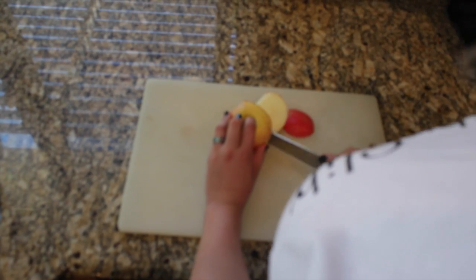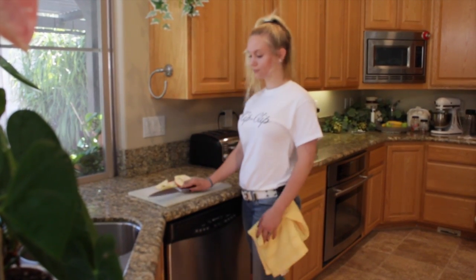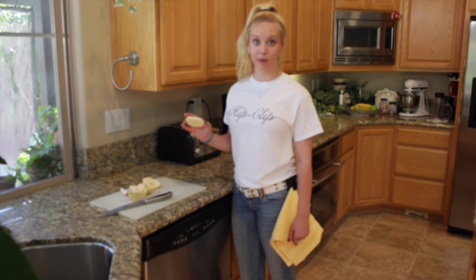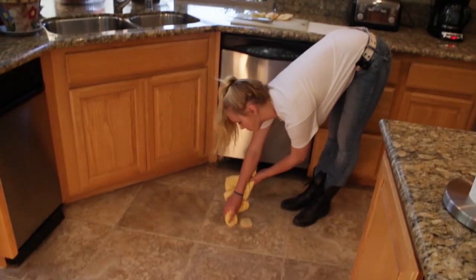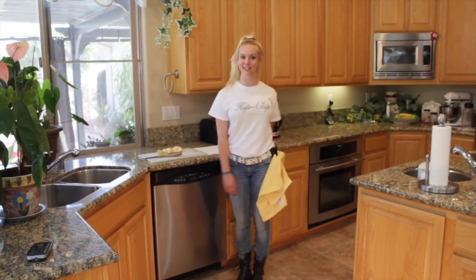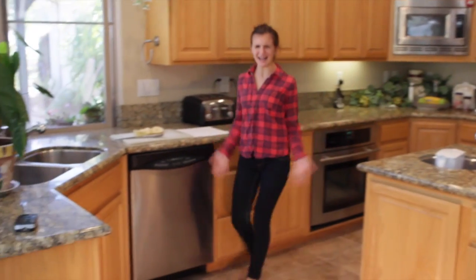In the kitchen. Easy as that. And if you should happen to make a mess — whoops — perfect. There's still a mess.